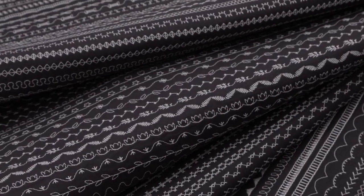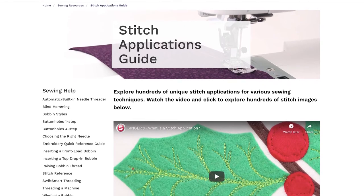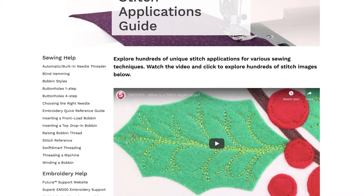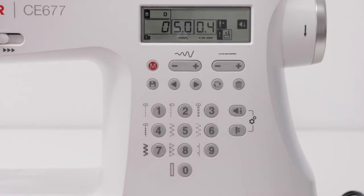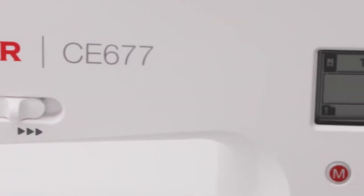The 200 built-in stitches offer 411 stitch applications, which you can explore anytime on the Singer website. There are 7 automatic one-step buttonhole styles, so you'll have the right type for any project, and perfectly sized for your button.